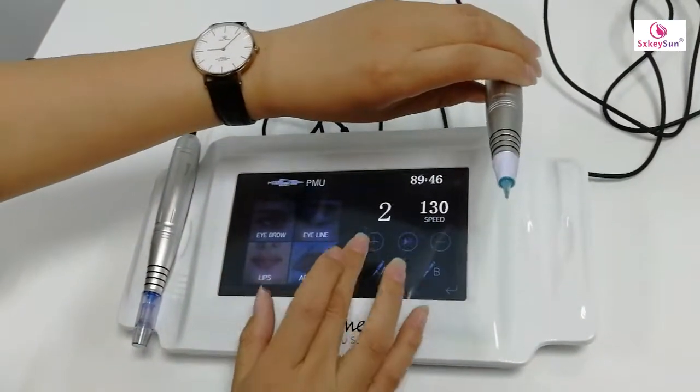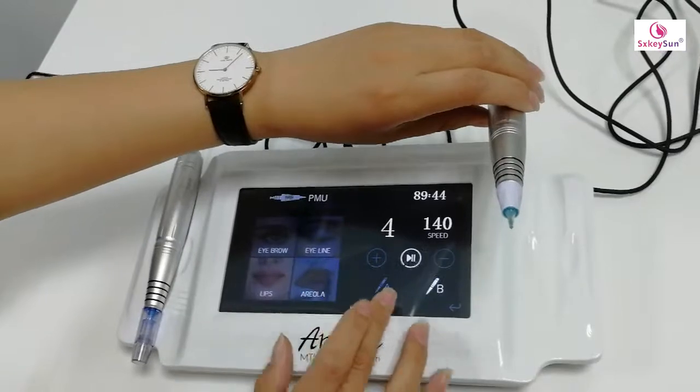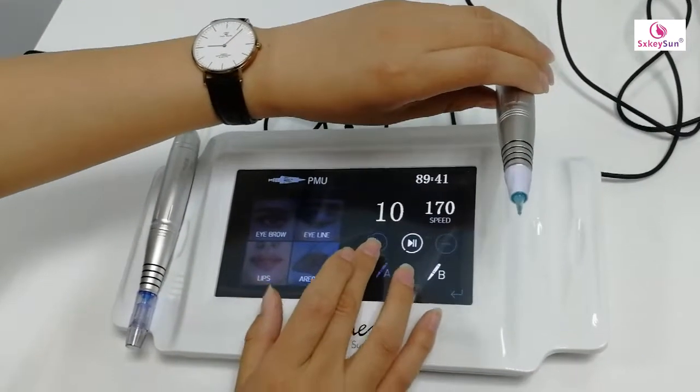Let me do it. This is the B pin. We can use it for the procedure.